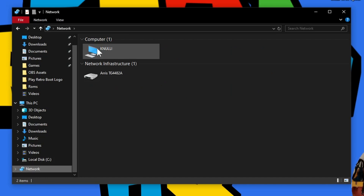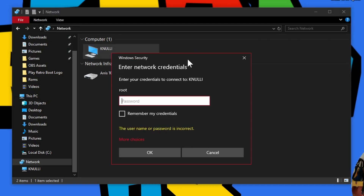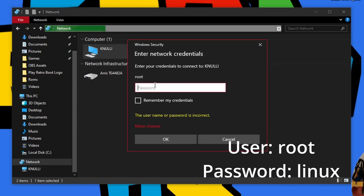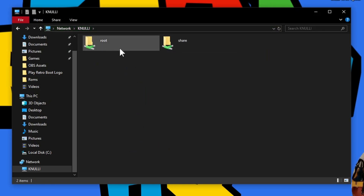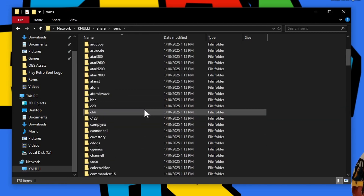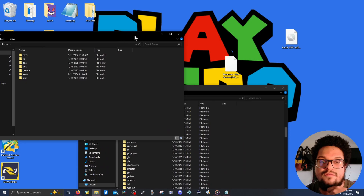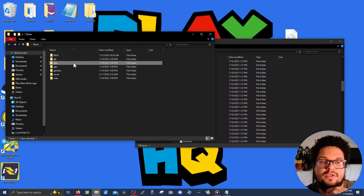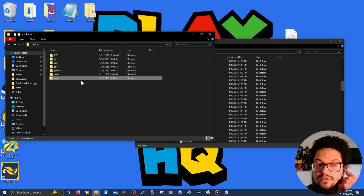Go to 'Network' in File Explorer, and you'll see Knewly listed there if you're connected to the same network as your device. You'll need credentials: the username is 'root' and the password is 'linux' — L-I-N-U-X. Once you enter those, it'll let you in. Go into the 'Share' folder, and you'll find the most important things: the BIOS folder and the Roms folder — Roms are your games. Go into Roms and you'll find folders corresponding to all the systems you can play.